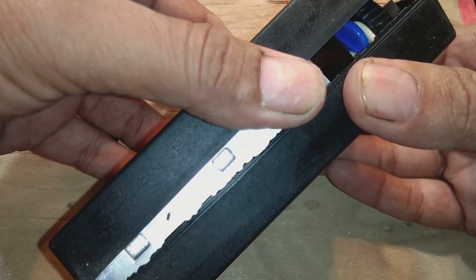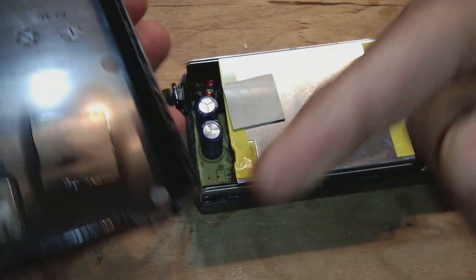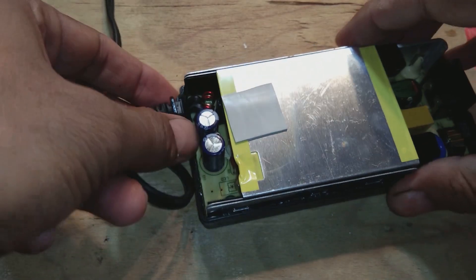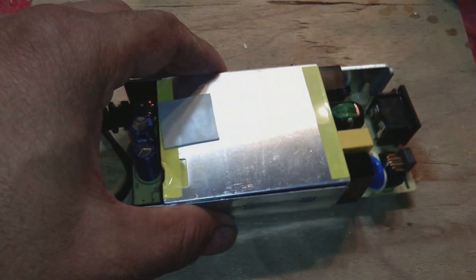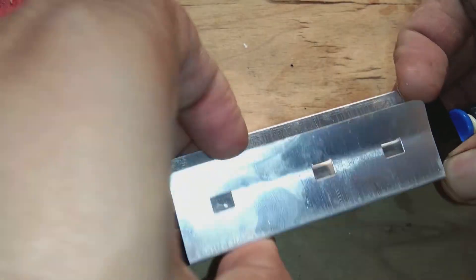Now you can see — very easily, without a screwdriver, I just opened it. The joint had been opened with the help of the gasoline and thinner solution. Now I am dismantling the power supply and removing the shielding as well.